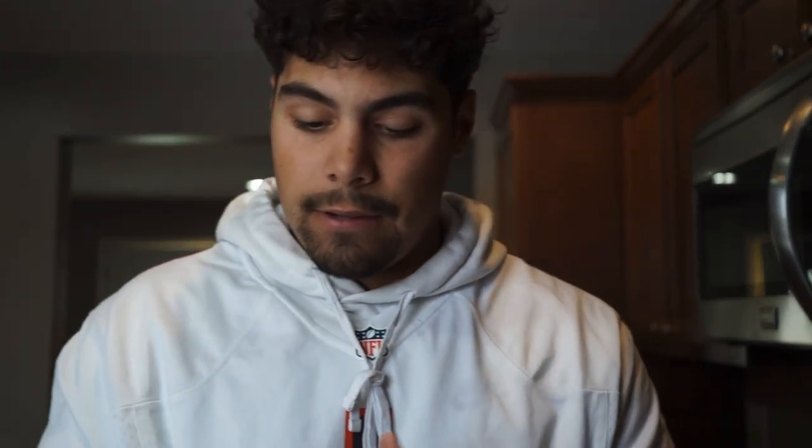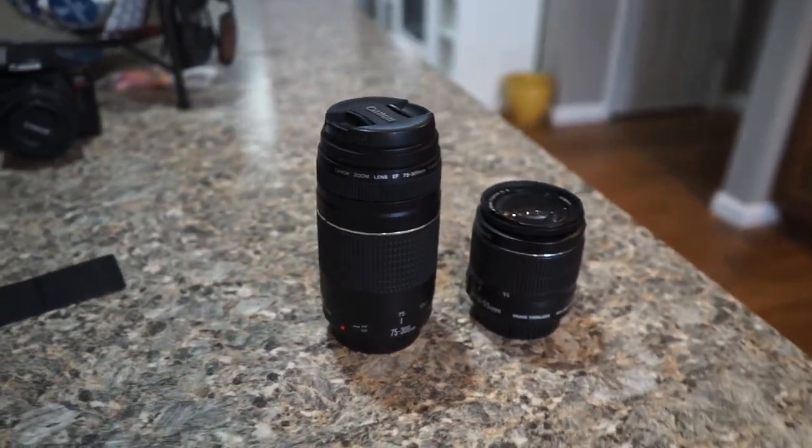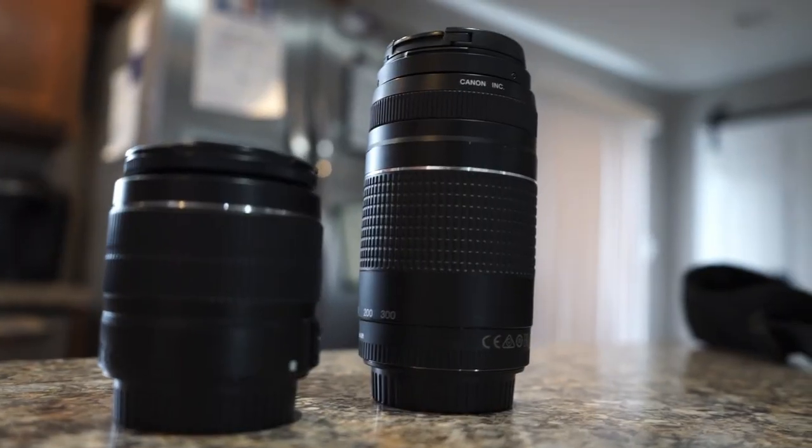I also carry my big boy — this is what I shoot all my football games with. I take a lot of pictures with this lens: the 75 to 300mm. It's pretty long, so it's a really good lens to have in the inventory, especially for shooting basketball, baseball, and football. Then there's the 18-55mm, which is cool for scenery shots — you can get the 18mm wide and the 55mm which is kind of like the 50mm.